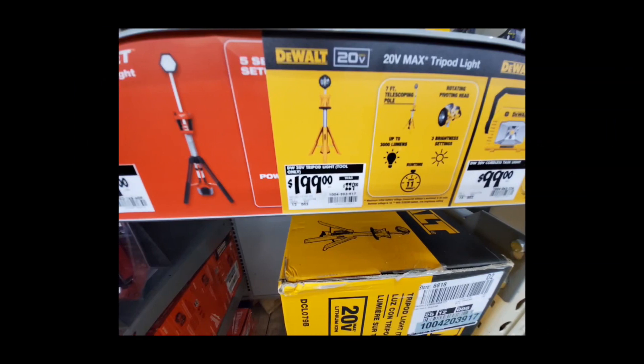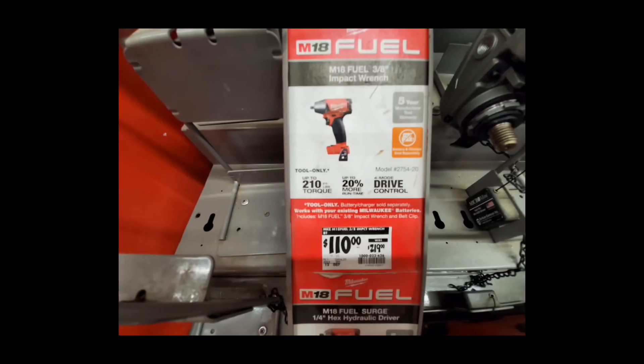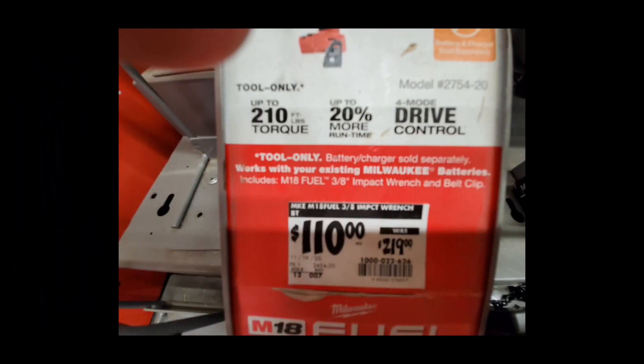We've still got similar prices on most of the lighting stuff — I think they dropped the price a tad on this light, and it's part of the DeWalt Buy More Save More so I just skipped it. If you're lucky enough to get one of those gen-one impact wrenches, I suggest getting it — I've never seen it this cheap at $110. Not bad, it's a decent wrench, and for that price you can't go wrong.